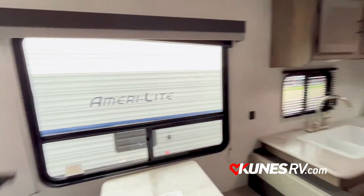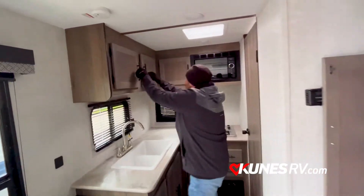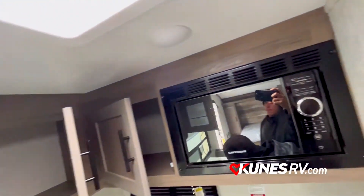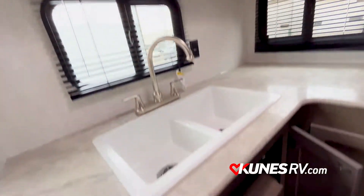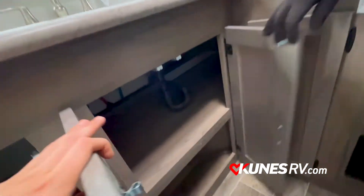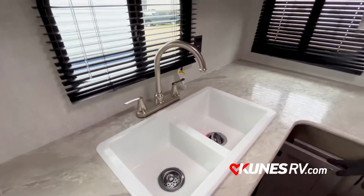One more thing I want to show you is how much storage there actually is in this unit. And the big double basin sink, which is really nice and makes things easy for cooking.